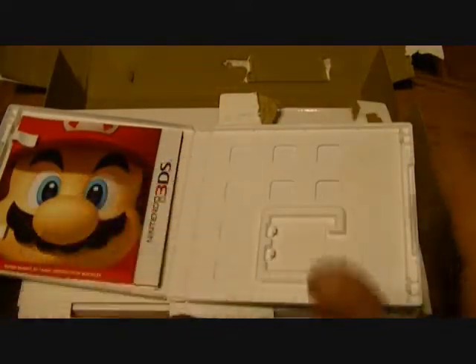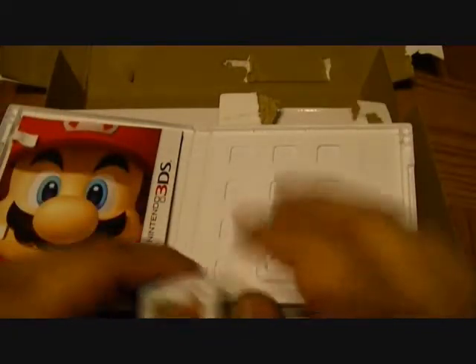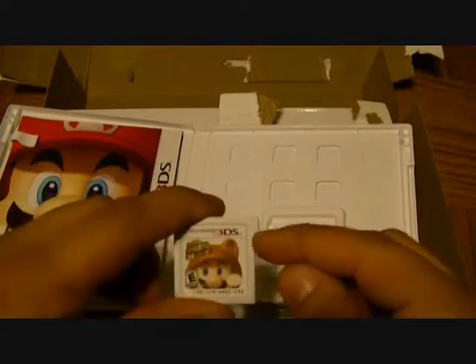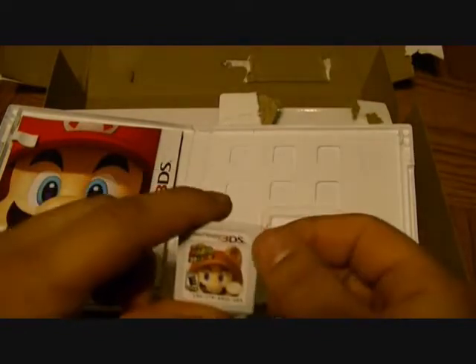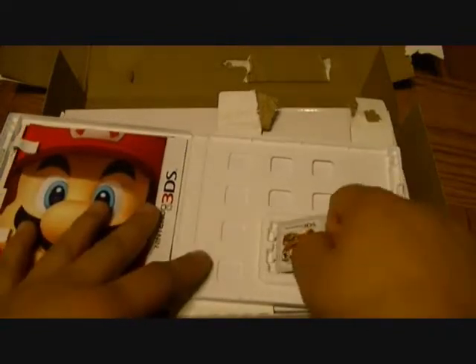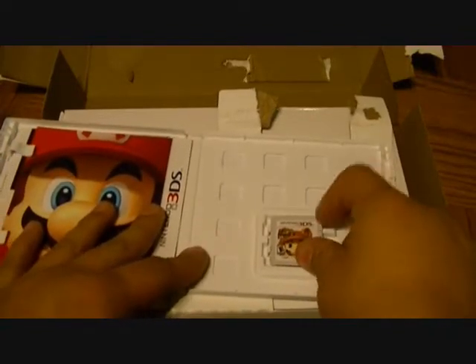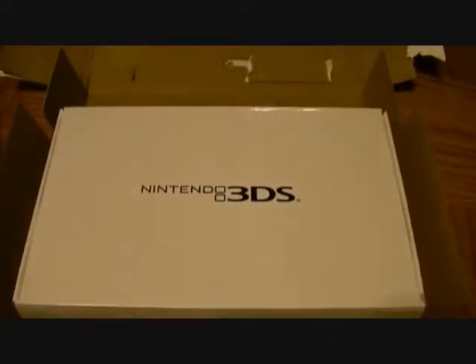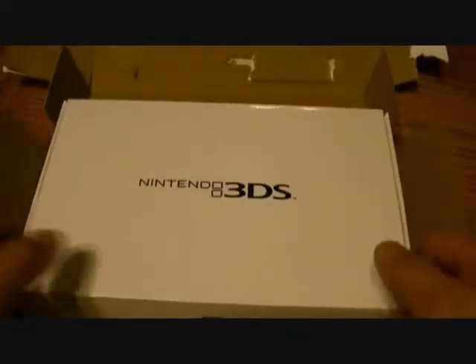If you remember, with the Super Nintendo and the Nintendo 64, all that differentiated the Japanese version from the North American version was the shape of the cartridge — maybe a little lip sticking out. I think it's really funny how they did this; it kind of reminds you of the old days when region lock wasn't really a problem. So you get this — it's awesome.